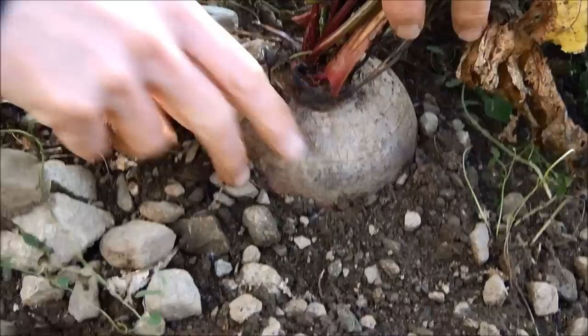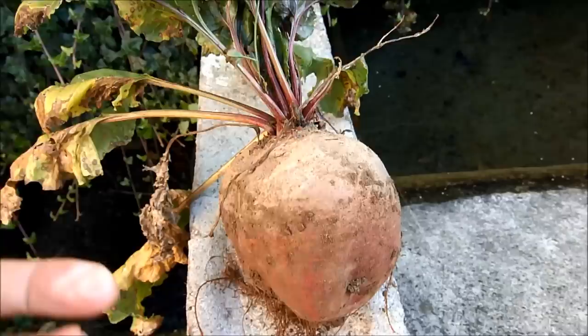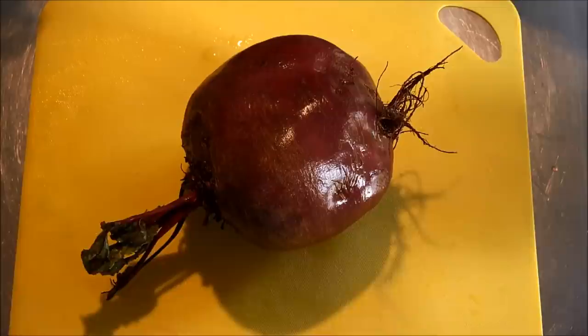You just grab it by the leaves and you pull it out nicely. The roots are very shallow so the beet comes out very nicely, and this is a nice big one. If you have a fountain, you plunge the beet, which is covered with soil, into the water and as soon as you pull it out, you start seeing the beautiful red color of the beet and the beautiful red color of the leaves attached to the stem.